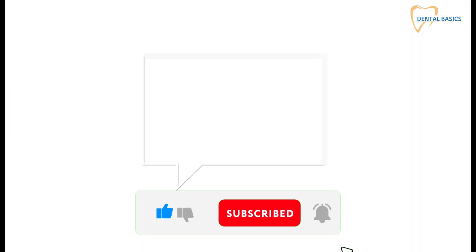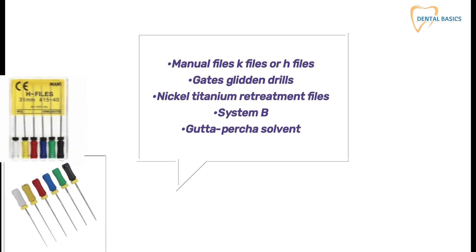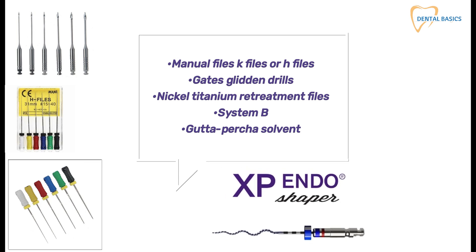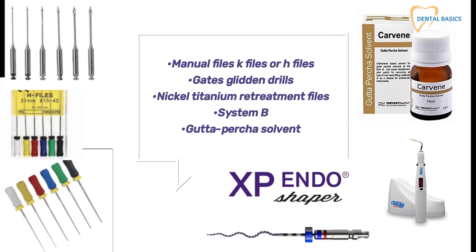You can remove gutta percha with manual files — K files or H files — Gates Glidden drills, nickel titanium retreatment files, System B, and gutta percha solvent.